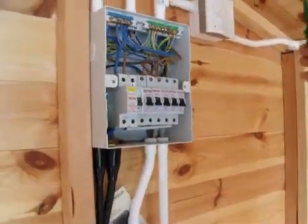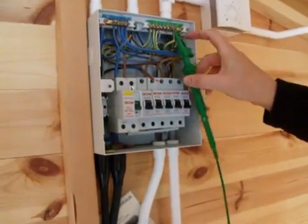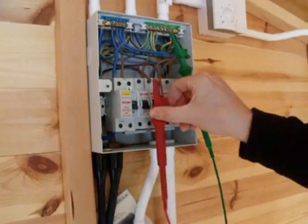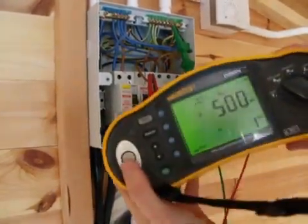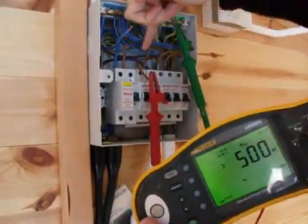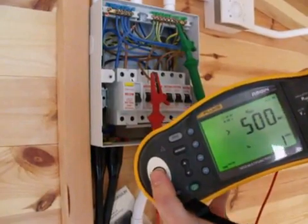So what we need to do first is test between our earth or CPC and the line conductor. When I press the test button, it's going to put a voltage down these two cables, and what we're looking for is over 500 mega ohms.